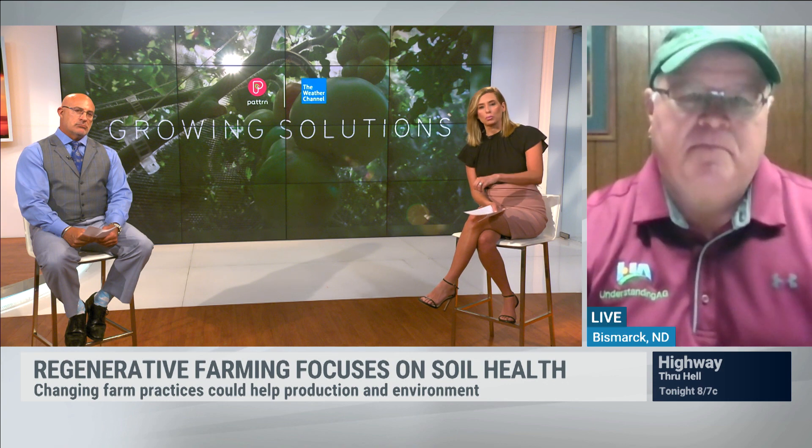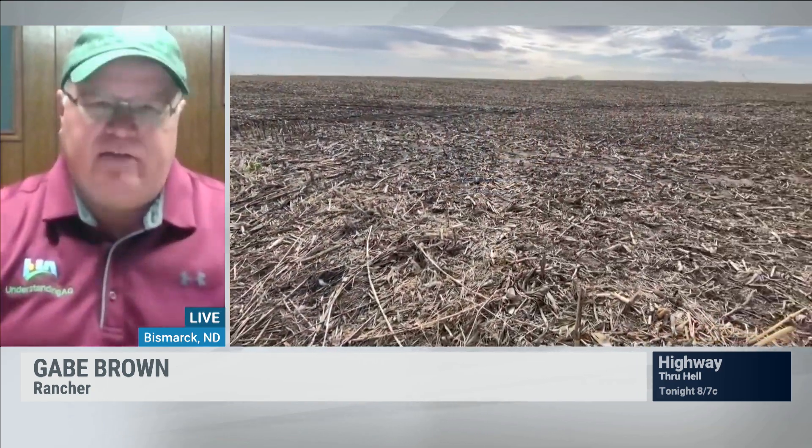We only have about a minute left — why aren't farmers doing this, and how do we get more farmers to take action? The reason is simple: you don't know what you don't know. Farmers need to be educated about these practices and how they can not only play a part in benefiting the environment and mitigating climate change, but also be more profitable. As they adopt these practices, they'll be able to significantly lower their input costs and put more dollars in their pockets.